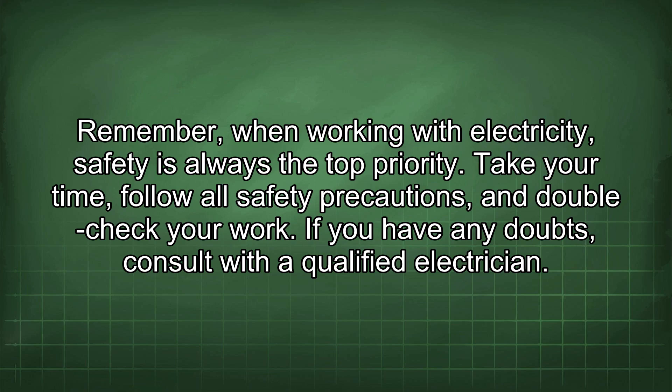Remember, when working with electricity, safety is always the top priority. Take your time, follow all safety precautions, and double-check your work. If you have any doubts, consult with a qualified electrician.